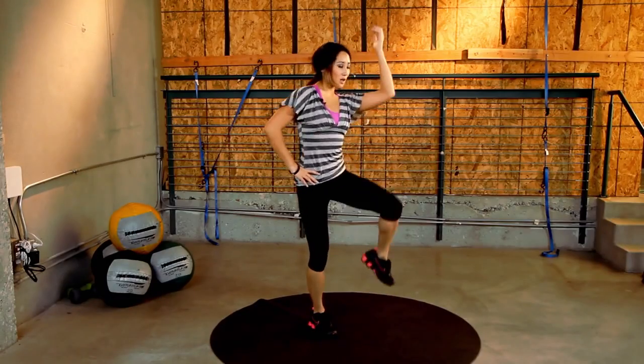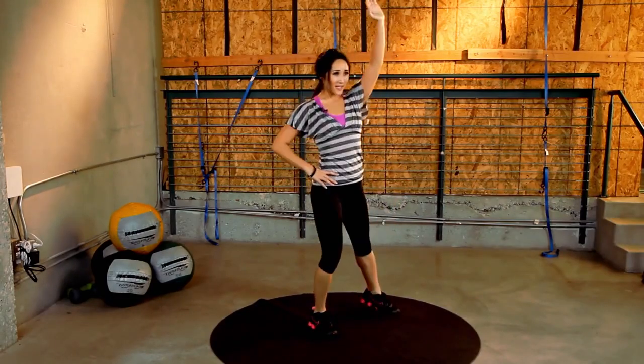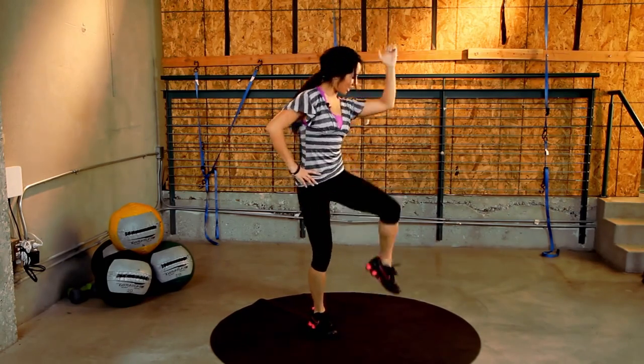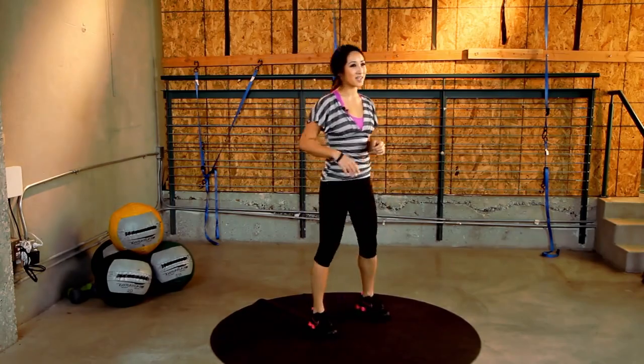Keep it up. 10 more seconds. You got it. 5, 4, 3, 2, 1. Nice work.